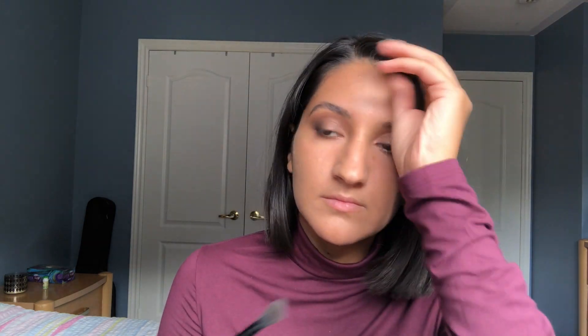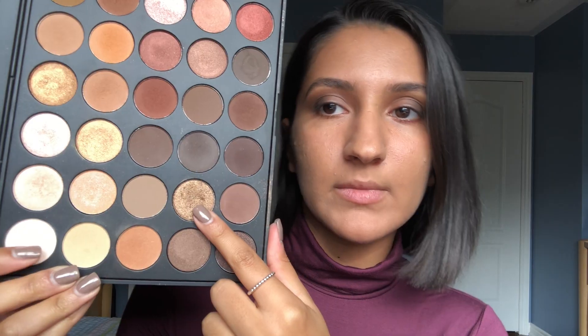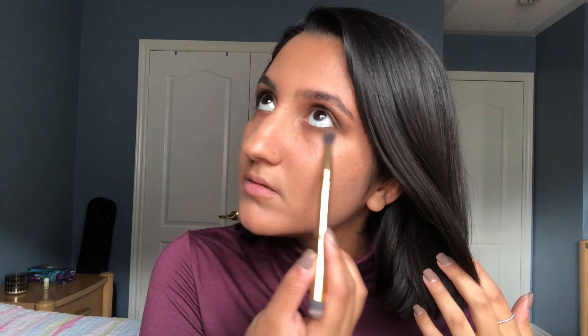Now I'm taking the fluffy brush and blending out any harsh edges between the black shade and my transition shades. Back to the Morphe palette, I'm taking a gold bronzy-gold shade and putting that all over my lid using my fingers. I then take the two shades from my crease — the black and the brown — and apply those along the bottom lash line. Finally I'm going in with black kohl eyeliner in my waterline and tightline.